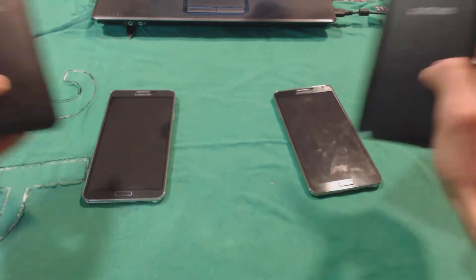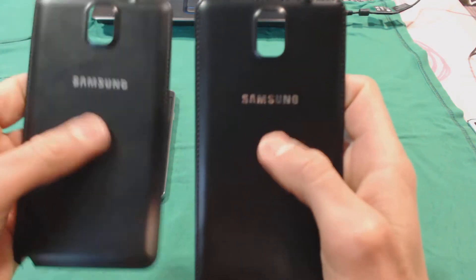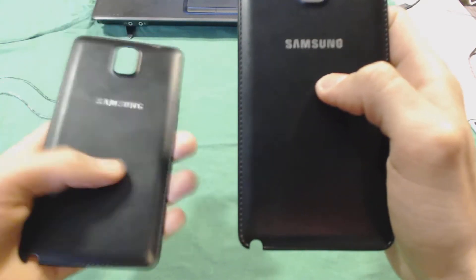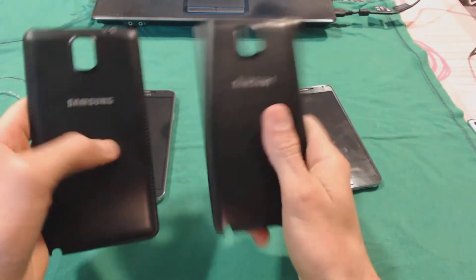Now let's look at the back covers of these two devices. Basically they are the same — there's no major difference between the two covers. However, the SM-N900 cover feels much, much better when you hold it in your hand than the N9006. The fake rubber feels much better on the N900 cover, and the N9006 has some sort of numbers down below, but I don't know if that's a major difference.